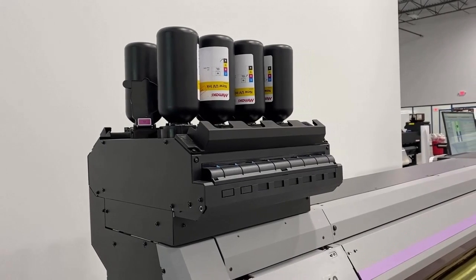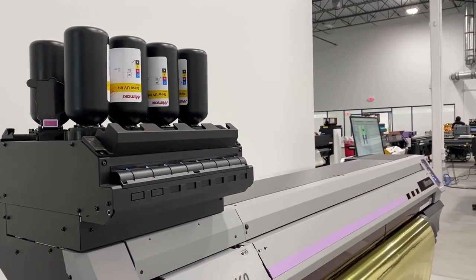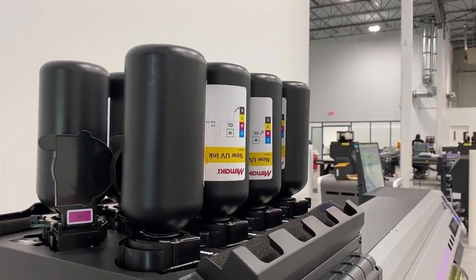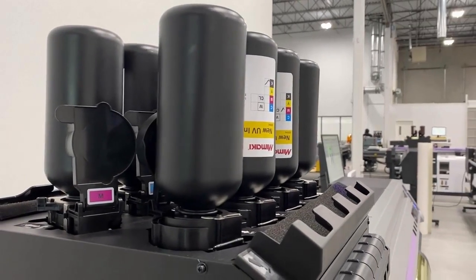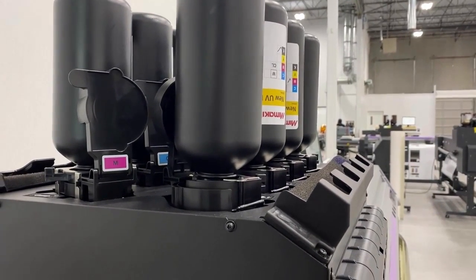This printer uses a new ink, LUS210. This is a flexible, eco-friendly UV ink with a GreenGuard Gold certification. This means that it can be used for printed products in hospitals and schools as it does not emit VOCs. The ink bottles are 1 liter bottles.